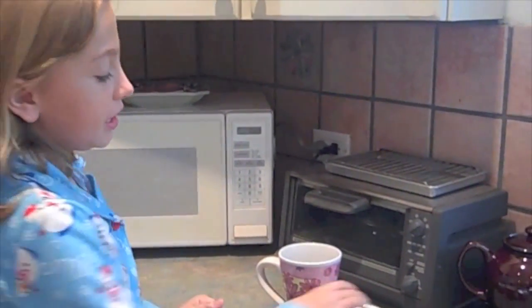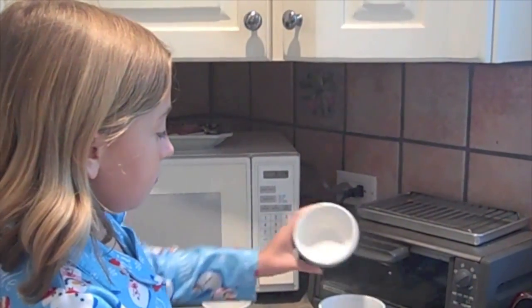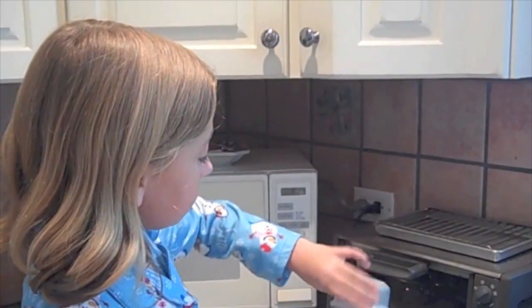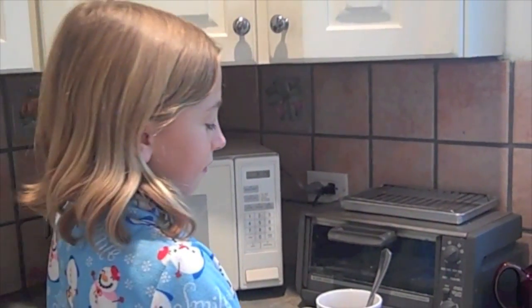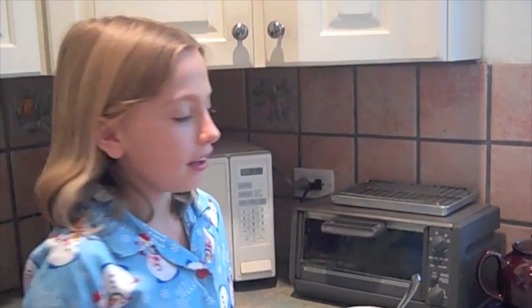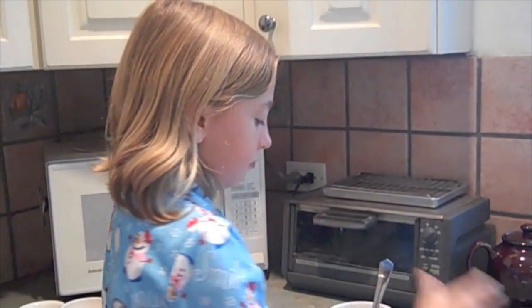First, we're going to do all the dry ingredients. So we take the sugar, the flour, and the cocoa. And then you can mix it all together. Next, you mix in the egg. When you've mixed in the egg, pour in the milk and the oil. Stir it up. When it's all stirred up, the inside of your mug should look like this. Don't forget to lick the spoon. Then you're going to take your mug and put it in the microwave for 3 minutes.